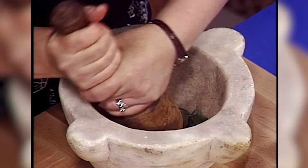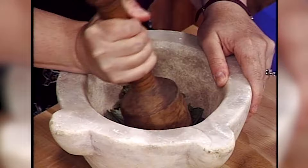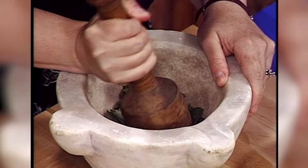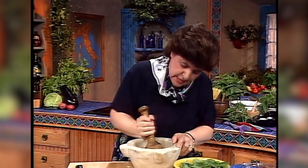Now you get into this and you've got to stand here and pound this down. What you want to do is get these leaves into a pulp, grinding them against the side of the mortar. This is going to take a little time. As you're grinding down these leaves, you'll have to add more leaves. I think you get the idea — I'm going to have to stop now and go back to my soup and see where I am.